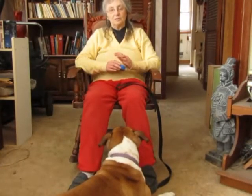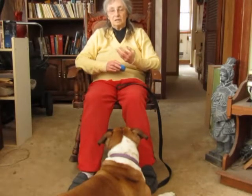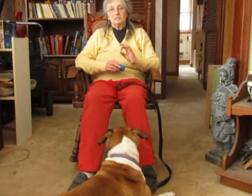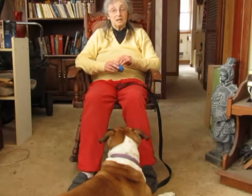That was 10 pieces. Now you're going to stop and just wait for a moment to see what he does. If he chooses to get up and move away, that's fine. This is the first step of this exercise training, so we're just going to allow him to get up and try again at another point in time.